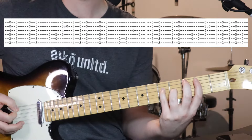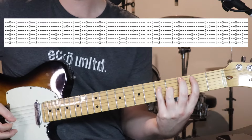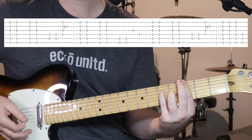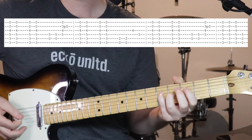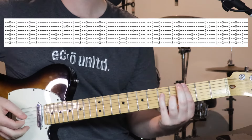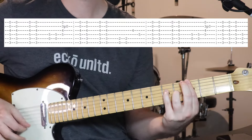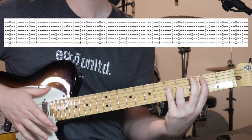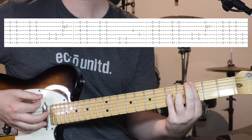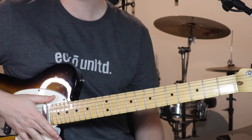Then we go to that sort of E that we do — open 6th string and then 2nd fret on the 5th string, exactly the same thing there. Then repeat the 1st little bit. Then the last time, instead of doing two chunks of two, we just sort of play through and let that last chord hang there. So that last bit is just the same 2 chords. And that is the 1st chorus.